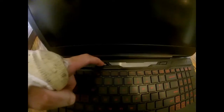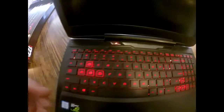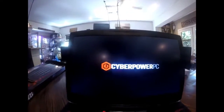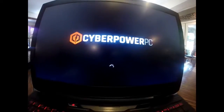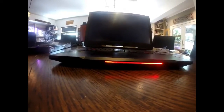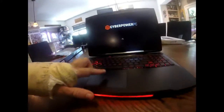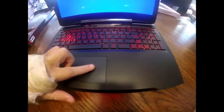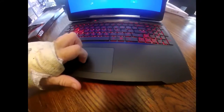Booting it up now — clicking it on and the keyboard lights up red, which looks really nice. Got the CyberPower logo on screen. It loads very, very fast. The design is nice overall, though the touchpad is quite rough — but you'll be using a mouse anyway.